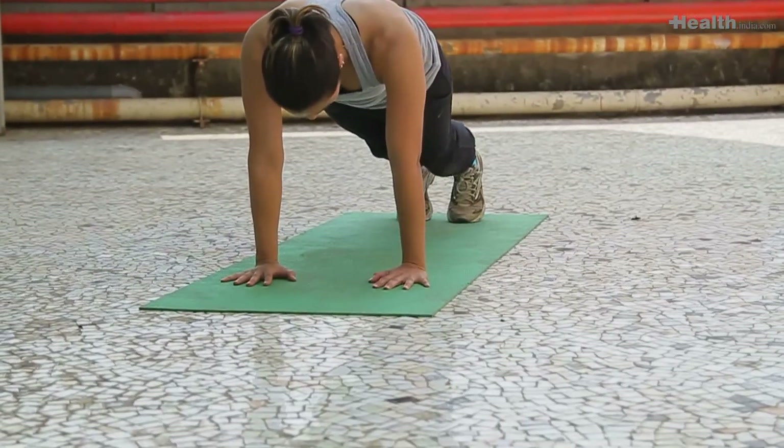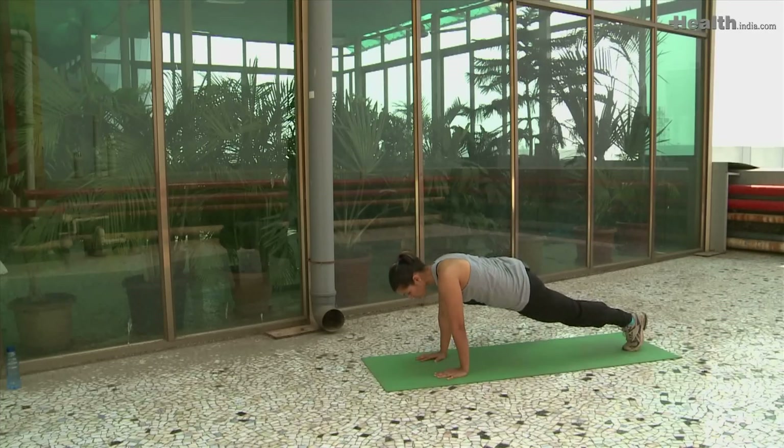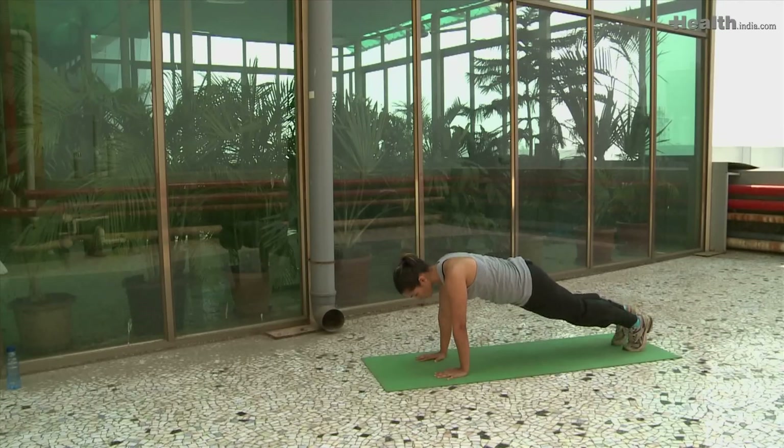The fourth exercise is in the same position, which we call the spider plank. Take your knee out to the side and hold it. Make sure both hips are pointing downwards. Then change the side.